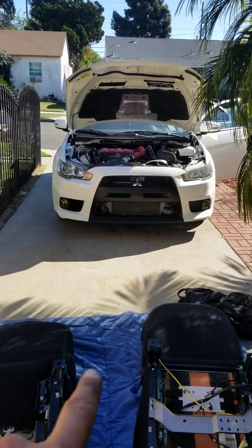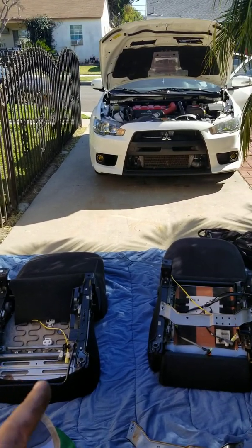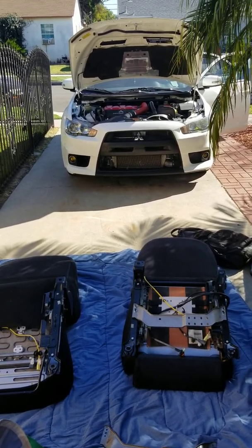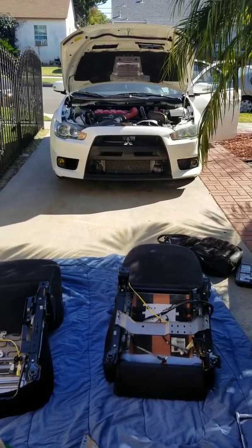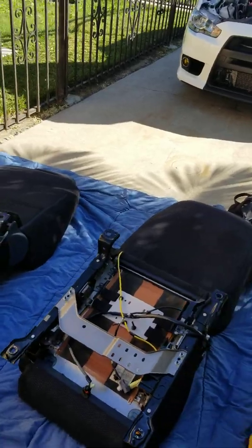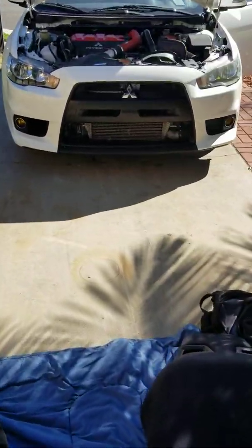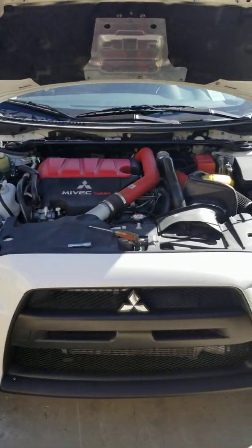Once I'm done with this I'll put it back together. I'll do a second video to show you the passenger side because I need to work on it — it's bent a little bit because of the whole airbag situation. I'll upload a video. If you guys have any questions or comments feel free to ask, I'm here to help. I'm in the SoCal area — 562 — if you want me to do it for you, I can do that as well.